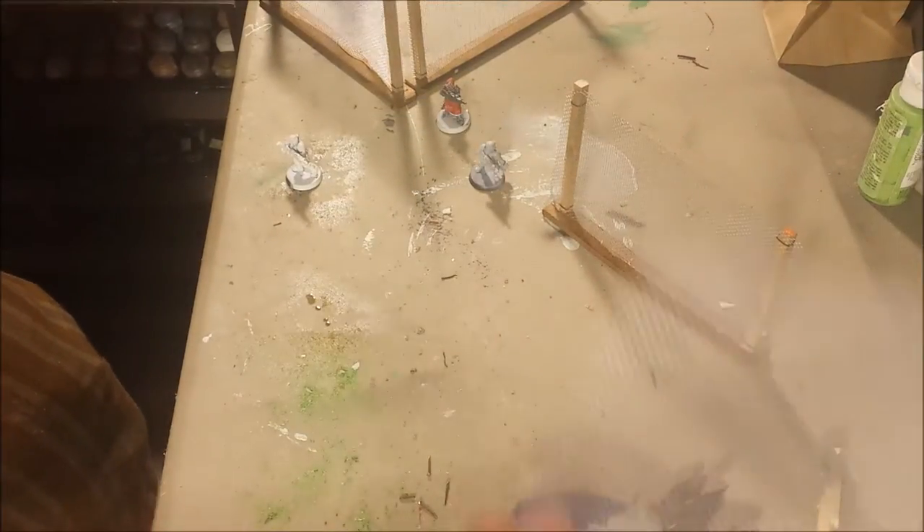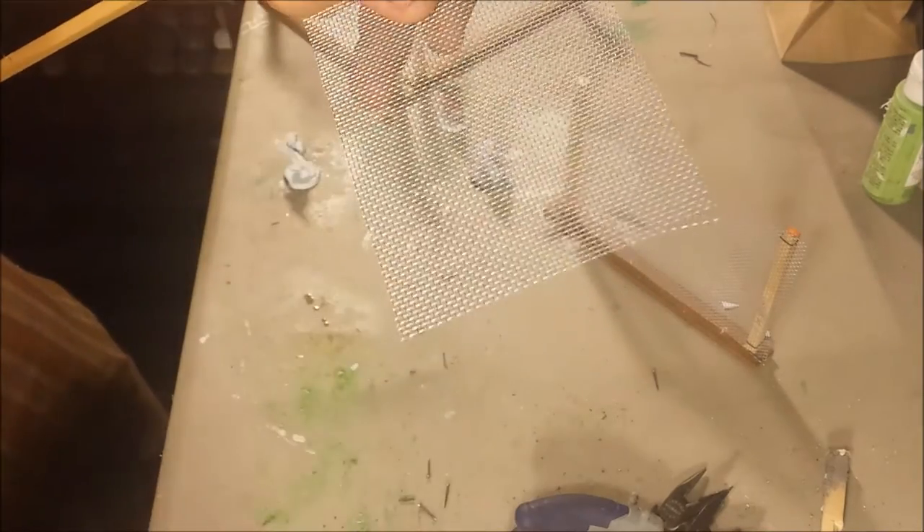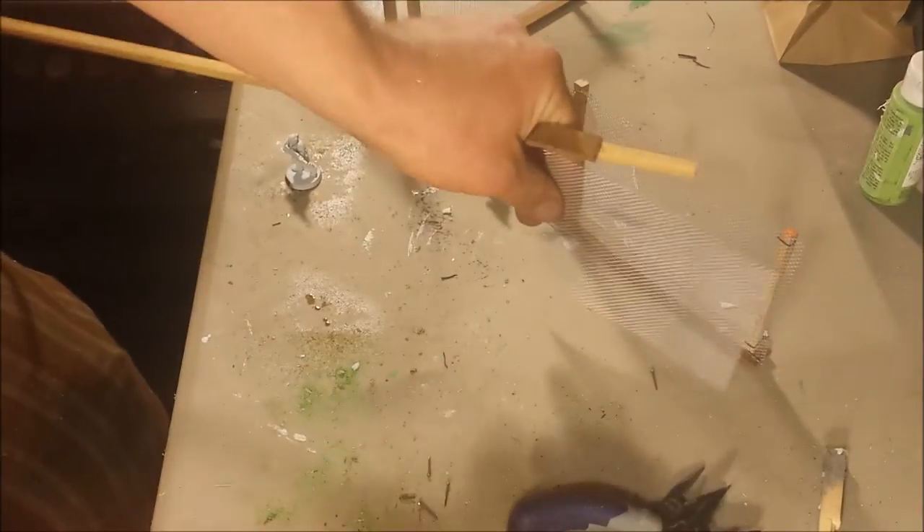Then take a piece of wire — this is screen from like your house windows. I picked up a nice large roll of that, and then I just cut it to size with my scissors. This piece of scrap wire I'll use for something else, but it wasn't long enough.